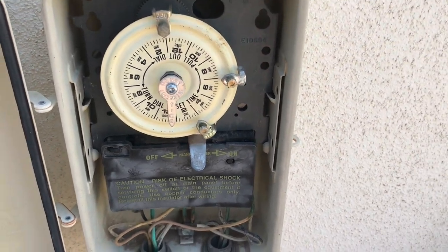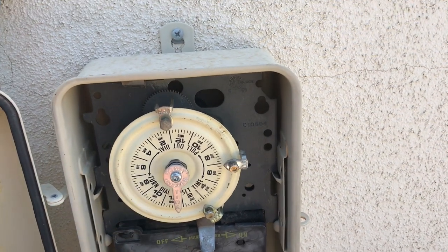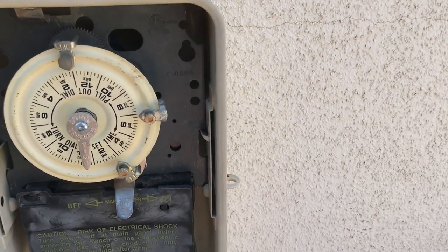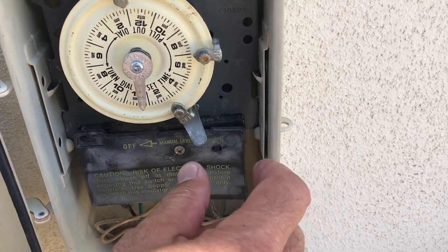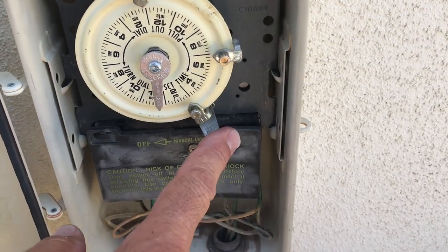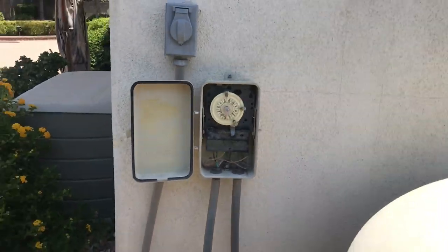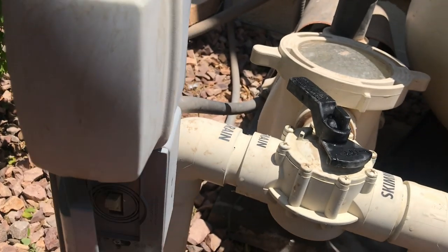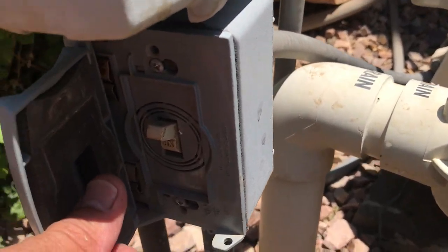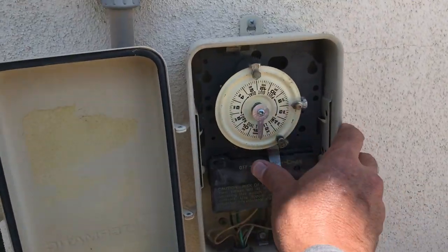Simple operation of the basics: it's a time clock that keeps time. This dial shows the current time — right now it's about 12:30. This is the on/off toggle. Just flip it to the right to turn it on and flip it to the left to turn it off. Most of these time clock systems also have an override switch. If I turn that off and flip the toggle switch, it won't go on. So that overrides the power.